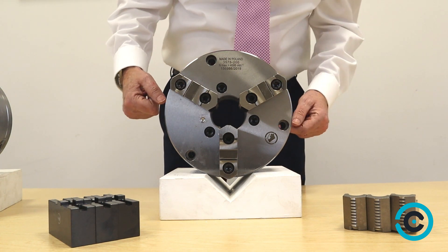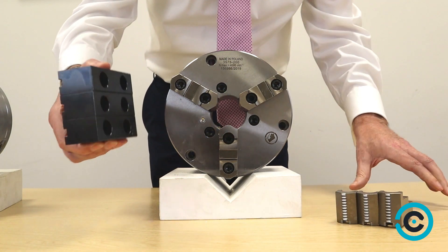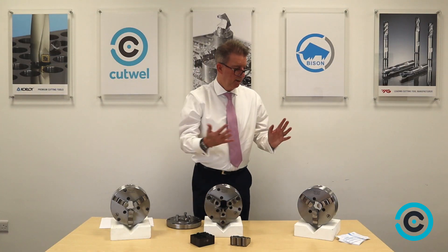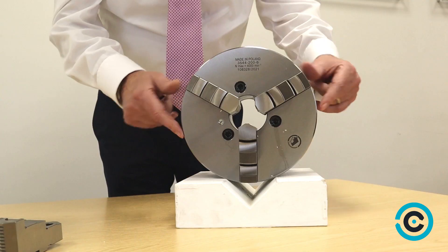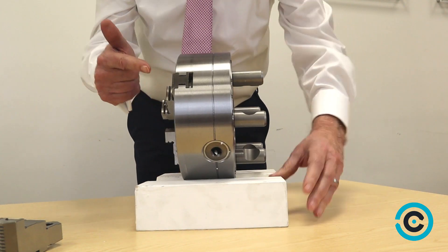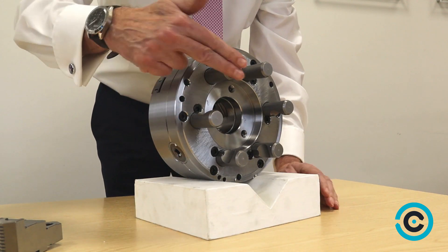It means you can have the hard reversible jaws or you can put soft top jaws on. If you're doing batch work it means you can have sets dedicated to certain diameters. The last one over here is a direct mount chuck which means no adapter plate is needed. It's got one-piece jaws and the studs are already on the back — integral adapter plate — and that one is Camlock.